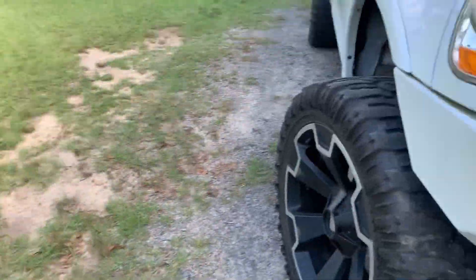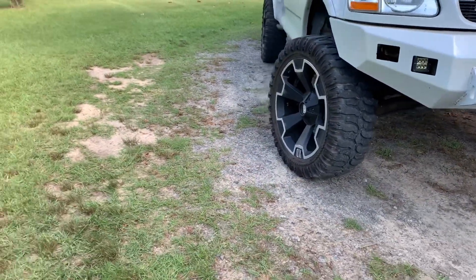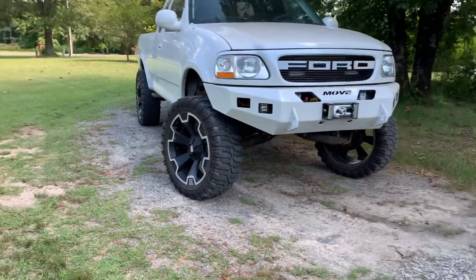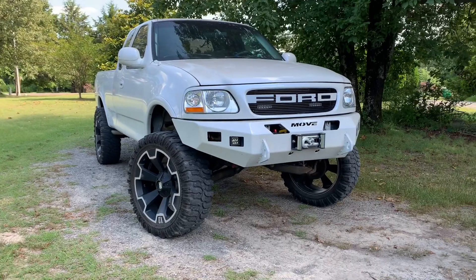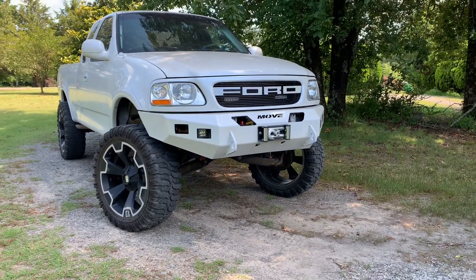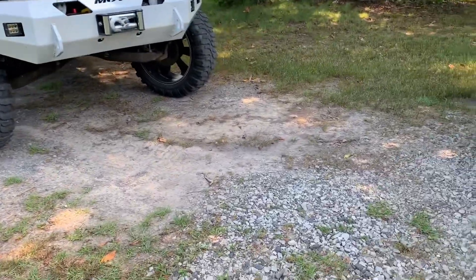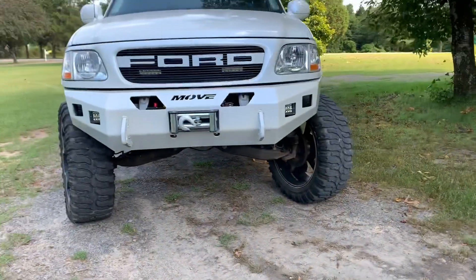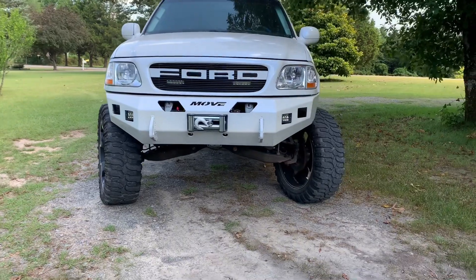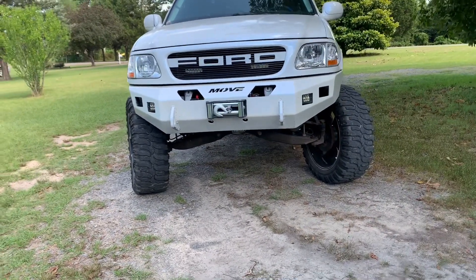I used to have the truck on the 20x12 Visions with Trail Grapplers — I'm sure y'all remember if you've been following my Instagram for a while. That setup rode very well — no bouncing, shaking, or death wobble, nothing like this setup. So again, my opinion: if you're going to run a setup like this, you have to kind of expect it.